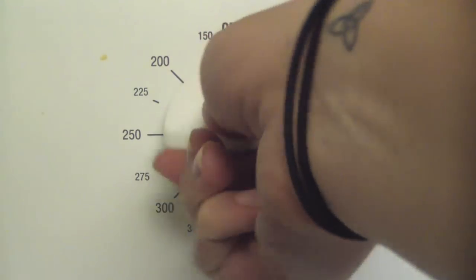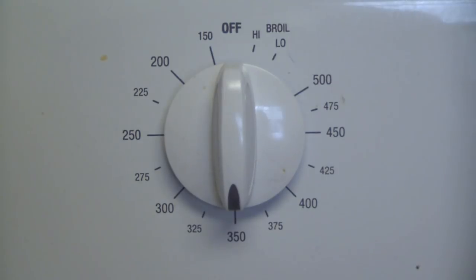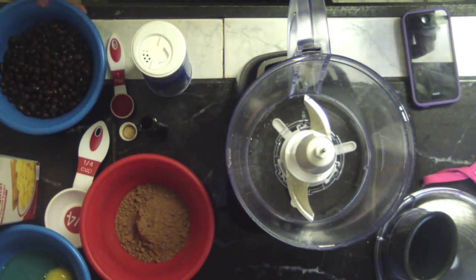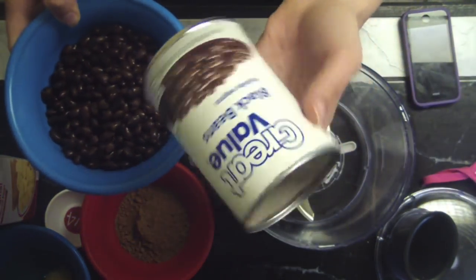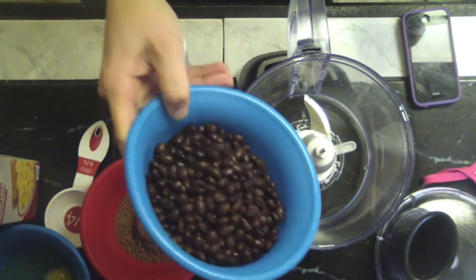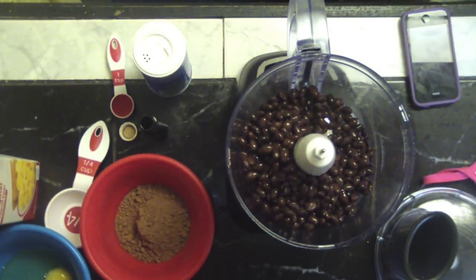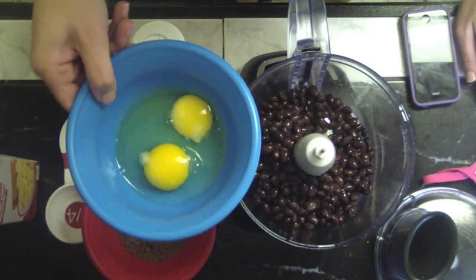First things first, you want to preheat your oven to 350 degrees. Now what we're going to do is take all of our ingredients and just pour them straight into the food processor. We're starting off with a 15.5 ounce can of regular black beans that I've rinsed and drained.